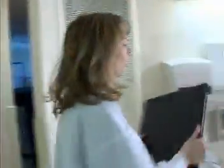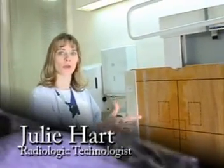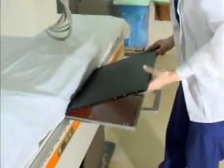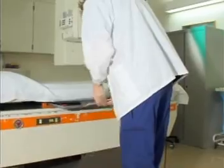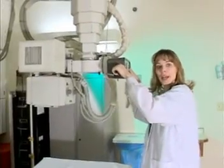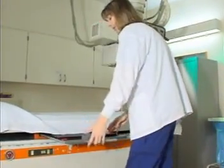We come in here to do the x-ray. We put our cassette right into the wall bucky here. These are for standing — for chest, for standing spine work, for skull work. And if the patient can't stand, then we bring them over here and put them on our table. Here we do hips, abdomens, pelvises. Sometimes we have to keep the patient in their bed and do their x-rays right there.